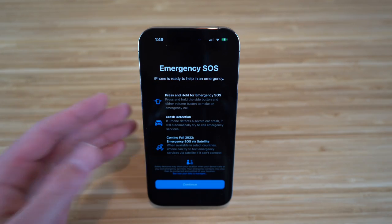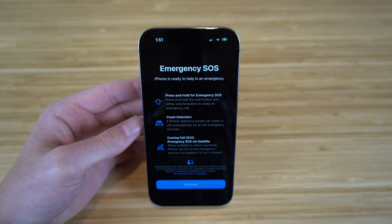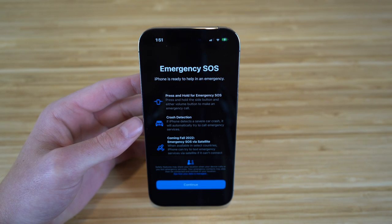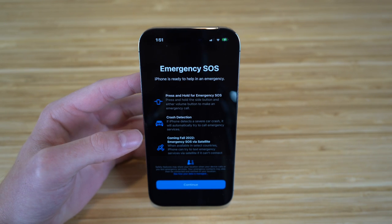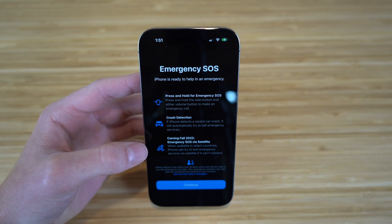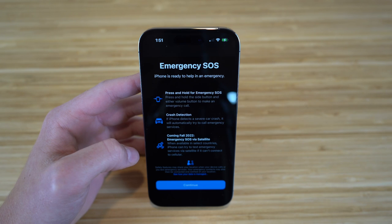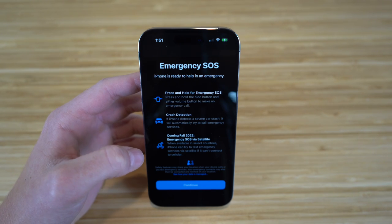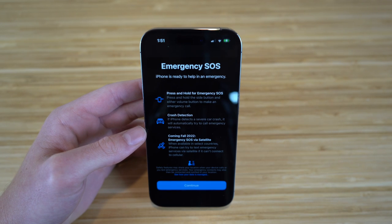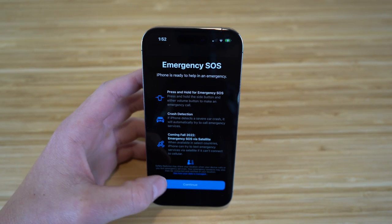After entering a few minor details, you'll reach Emergency SOS — a brand new feature for the iPhone 14 and Apple Watch. You can press and hold the side button and either volume button to make an emergency call. There's also crash detection: if the phone detects a severe car crash, it will automatically try to call emergency services. Coming in fall 2022, Emergency SOS via satellite lets the iPhone text emergency services via satellite if it can't connect to cellular — super innovative for situations where you're lost or off-grid.